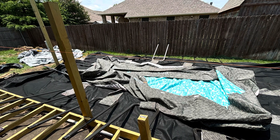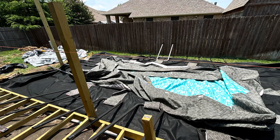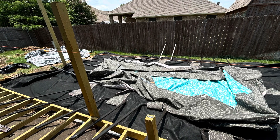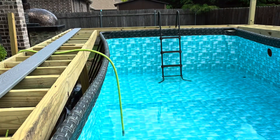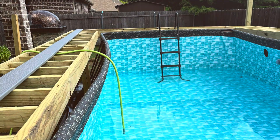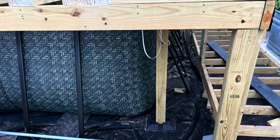The underlayment we chose is in the list provided if you choose to get that. It does come with blueprints, a parts list, and where we purchased the parts. Once the pool was assembled, we were able to start filling it. The side rails will remain bowed in until you fill it almost all the way to the top — please keep that in mind.